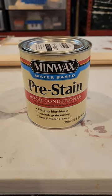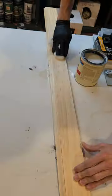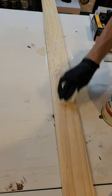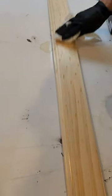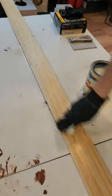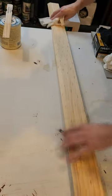It's critical on a soft wood like pine to apply wood conditioner prior to applying the stain. This water-based conditioner looks milky in the can but goes clear and allows for even penetration of the stain and reduces the effects of raised wood grain. Apply the wood conditioner with a brush or rag liberally to the surface and allow it to absorb for a couple of minutes before wiping away any excess.